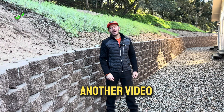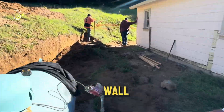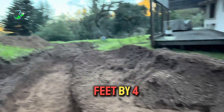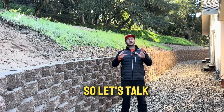What's good everyone, welcome back to another video. We have completed another project — this massive retaining wall. It's 130 linear feet by four feet height. We're going to give you some details about it.